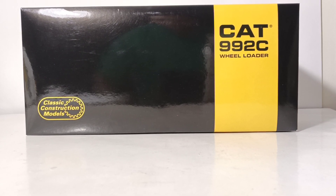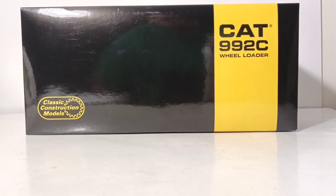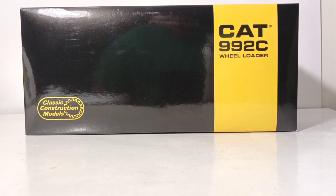Welcome, collectors. Thank you for joining me today for this episode of DieCast Emporium. In today's video, we have the honor of reviewing a classic construction model. This is the Caterpillar 992C wheel loader — specifically, the beadless tire version. This is a long-since discontinued model that was first released in 2012.